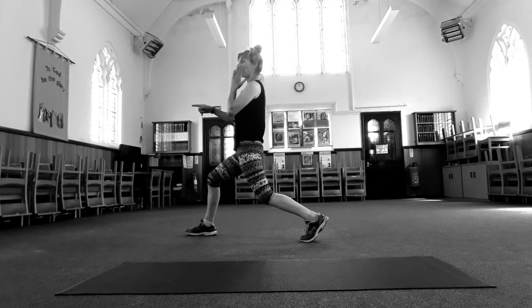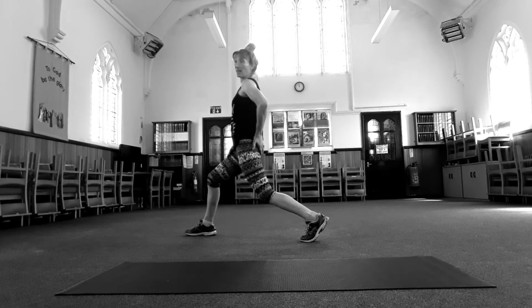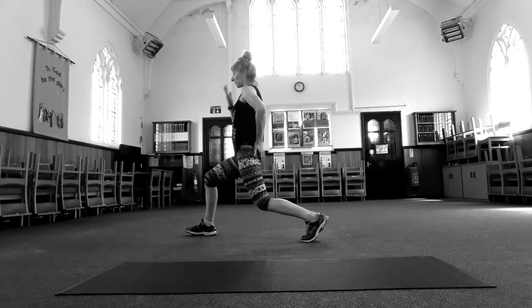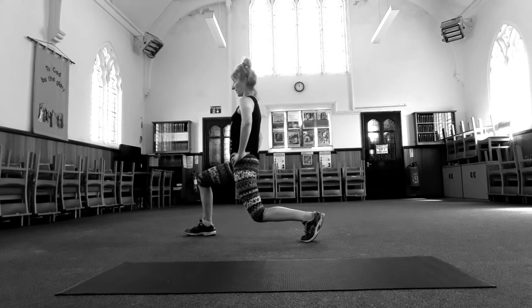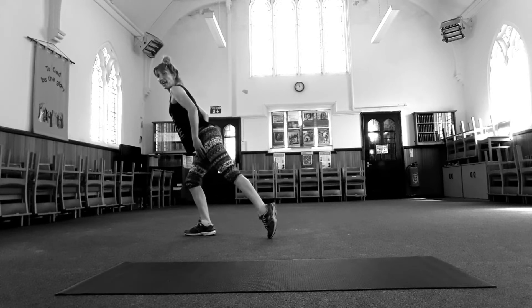Look a little forward, not down. Keep squeezing this butt cheek as you come up — just coming up halfway. Stay down there, pulse. Eight, seven, six, five, four, three, two, one, two, three, four, five, six, seven, eight.